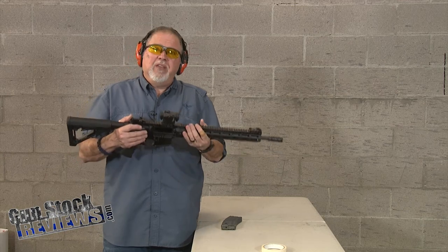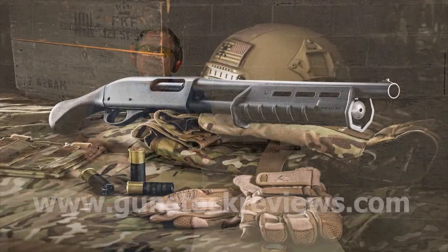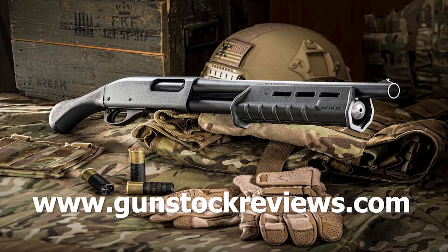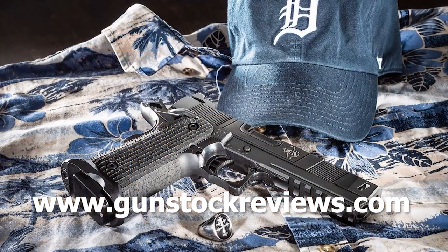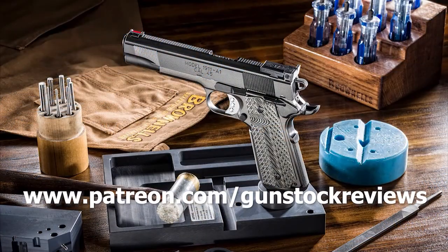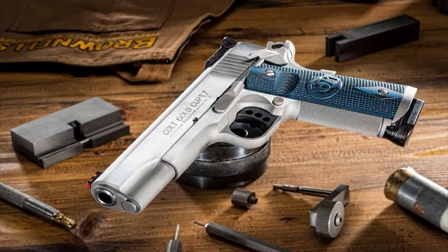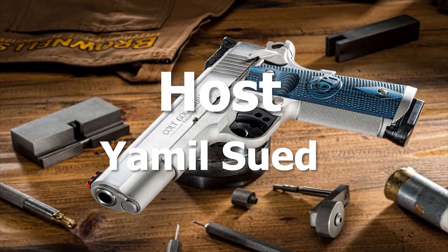So as always guys, please remain healthy, stay safe, and definitely have fun at the range. Thank you for watching Gunstock Reviews. Please visit our website at www.gunstockreviews.com for more exclusive content, and please visit our Patreon page at www.patreon.com/gunstockreviews. Your contributions would be greatly appreciated and help us grow our selections and frequency of videos. Thank you.